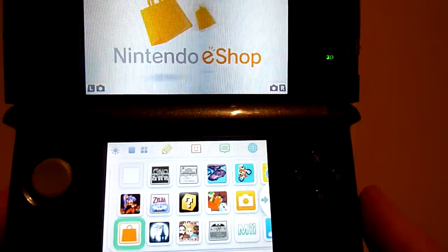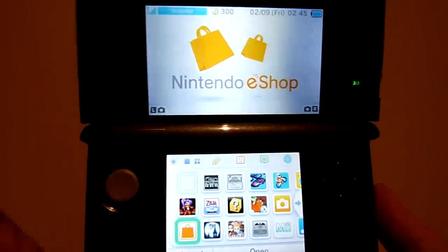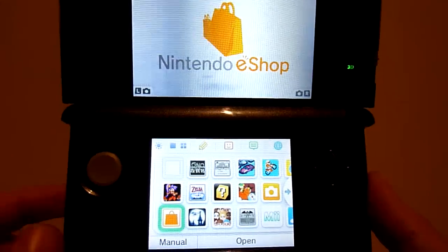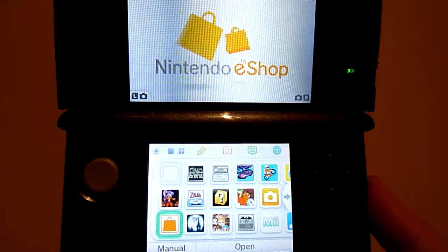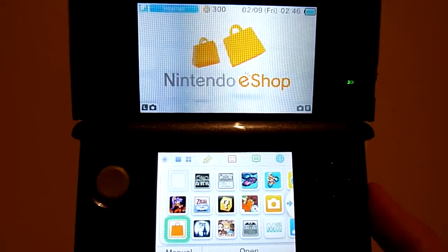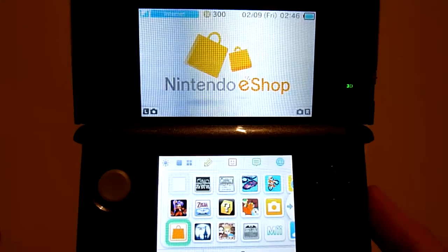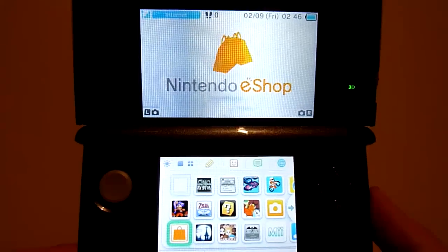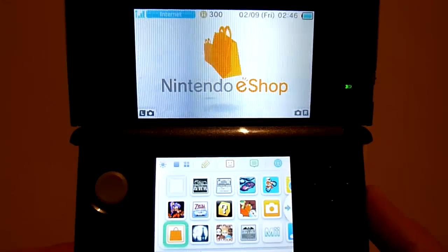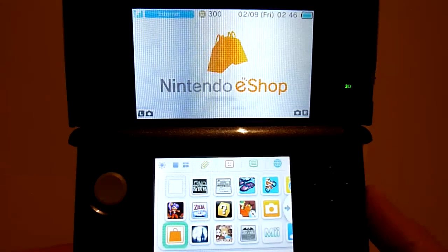G'day everyone, MasterRabbit here from CapsuleComputers.com. As you guys are well aware, with the Nintendo 3DS, there was an Ambassador Program released not long ago, where anyone that bought the Nintendo 3DS at the full regular price was going to be reimbursed with a few games. Now, these games have now been released, and I'm going to basically show you how you are meant to get them. You must have purchased the 3DS before, or pretty much at launch date, before the actual price went down.